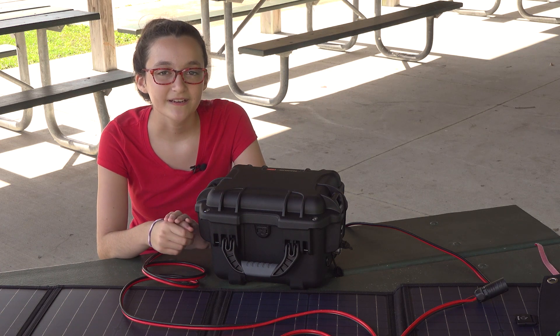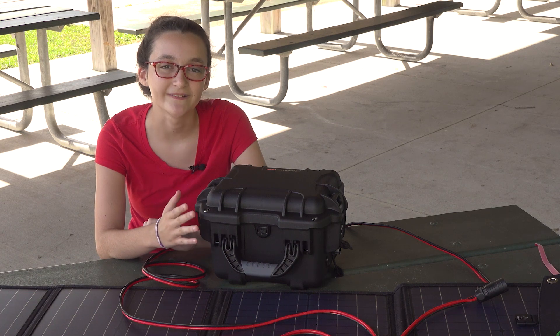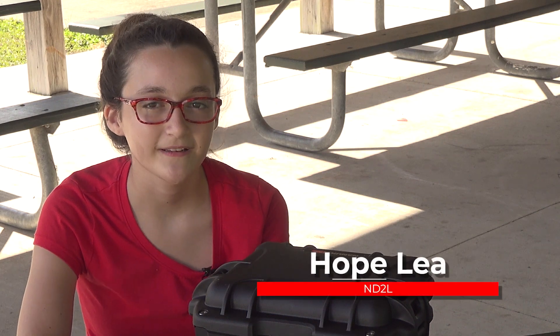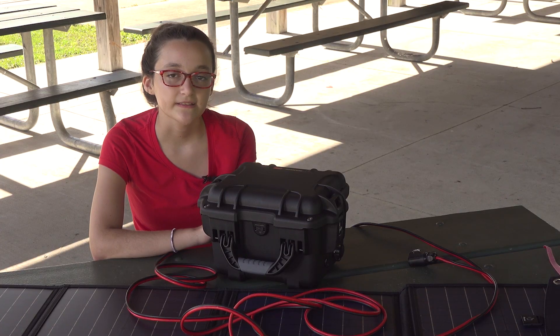Hey there, Ham Radio homies. Today we're going to show you a little bit about our newest solar generator, so stay tuned. Hi, I'm Hope, November Delta to Lima, and welcome to HamRadio.world. Today I want to show you a little bit about our newest go box, which we call the Solaris Plus Solar Generator version 2.0.